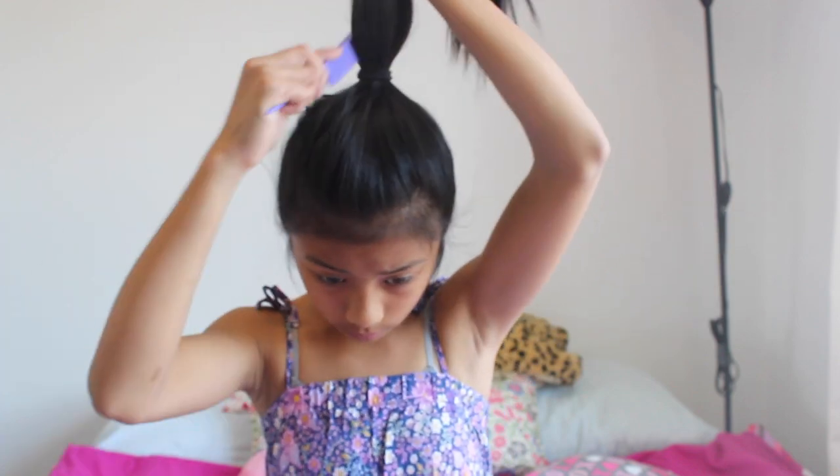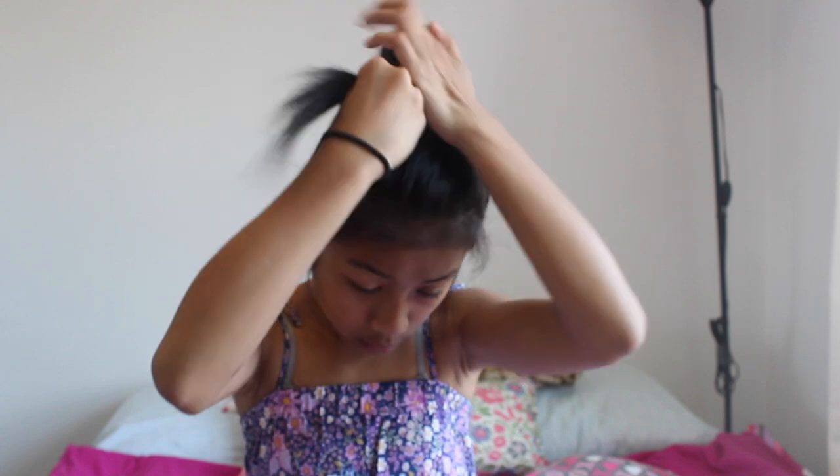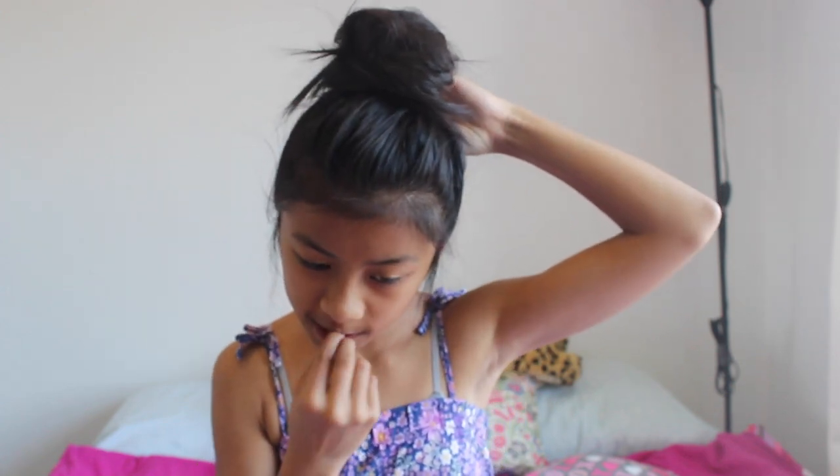This will help to add that volume and the little poof at the top of your head. Then gather it into a ponytail and smooth it over, but make sure it still looks volumized. Then tease the ponytail like in the other hairstyle and wrap it around just like a bun. The teasing again will help it all stay together.